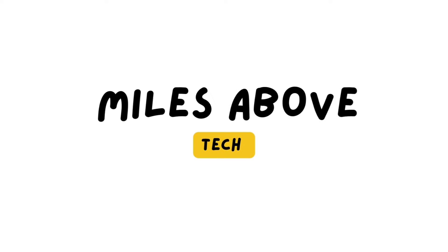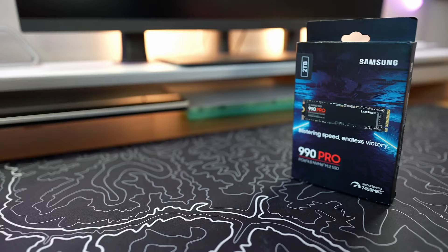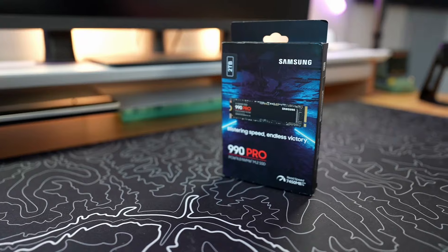Today we're talking about SSDs, in particular the Samsung 990 Pro. My name is Miles and this is Miles Above Tech. This is a Samsung 990 Pro SSD, and it's one of the fastest SSDs on the market right now while also being reasonably priced.